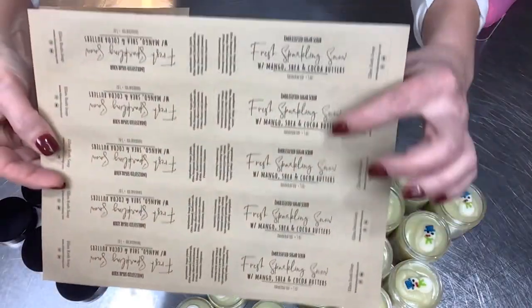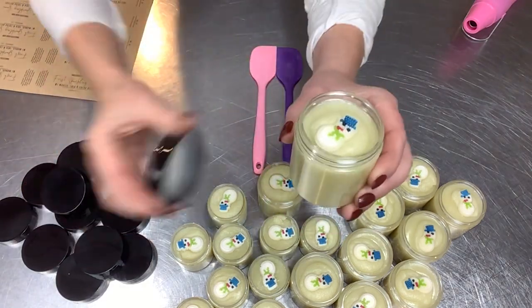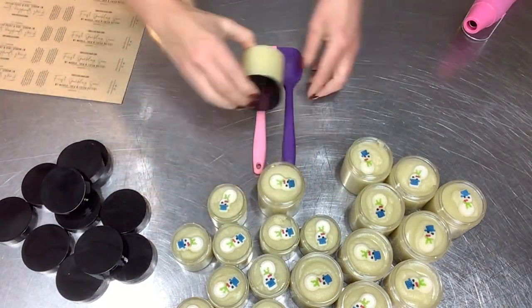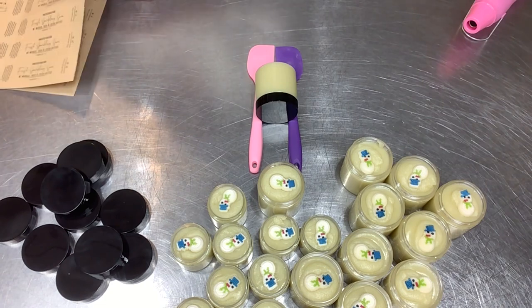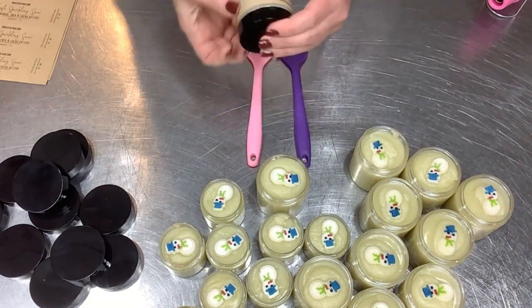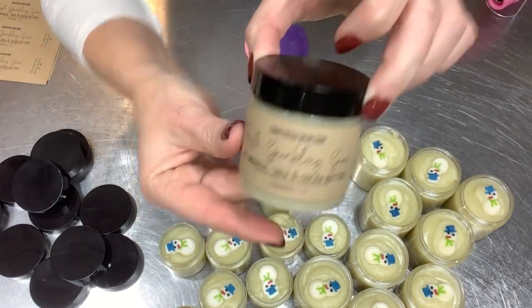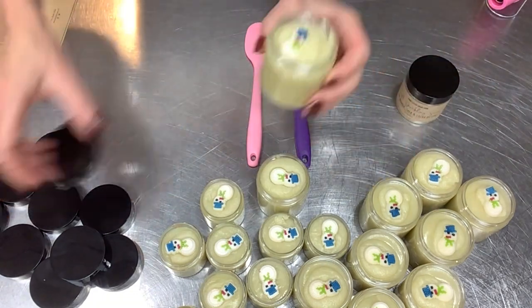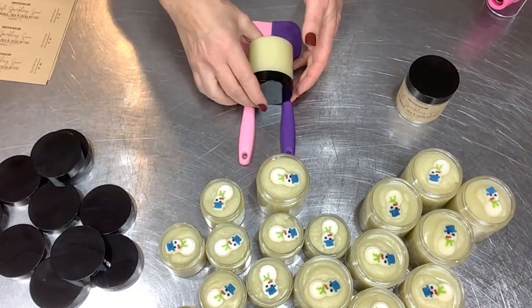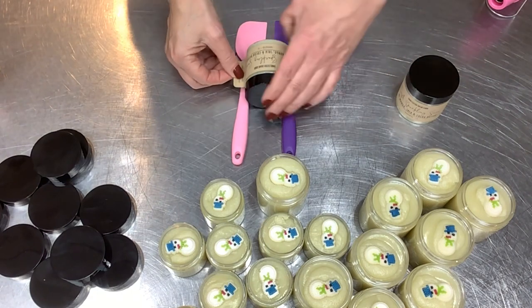Here are my labels from OnlineLabels.com — I use Maestro Label Designer. These are five-by-one-and-a-half inch labels. Pretty simple: get it on there and center it up. In the back there is my super high-tech pro tip for stopping my jars from rolling away — I have two spatulas, but it keeps the jar steady. Really helpful!